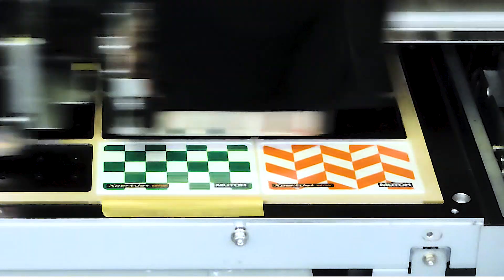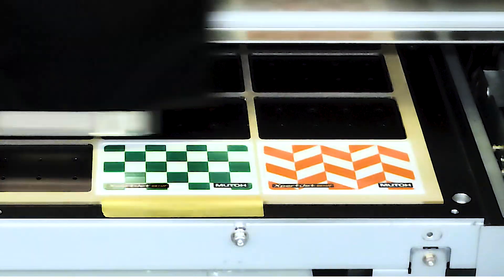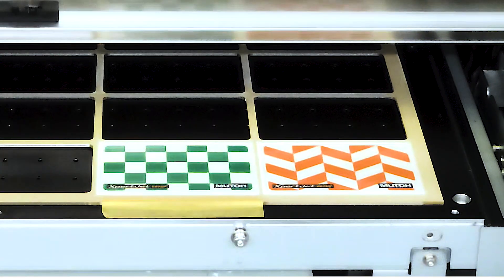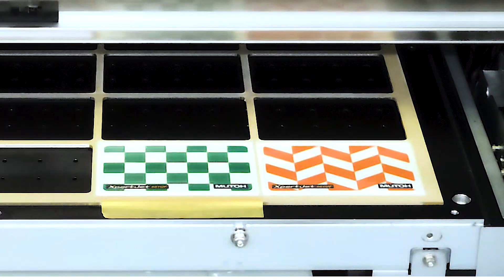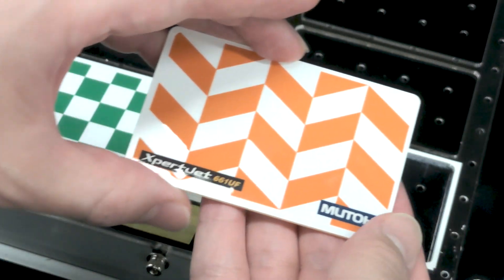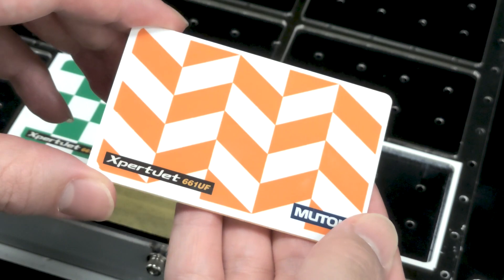By selecting three layers in the layer print type, MUTO UV printers can print white, colors, and clear ink for a glossy finish in a single table movement. As you can see, the area specified in the data is glossy.